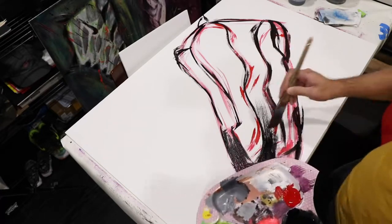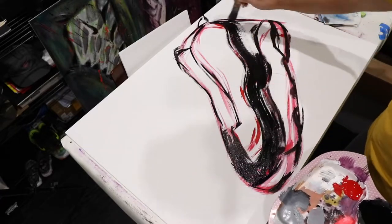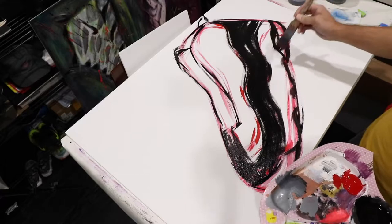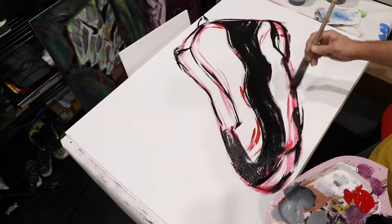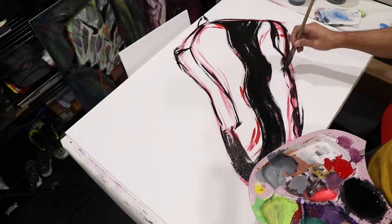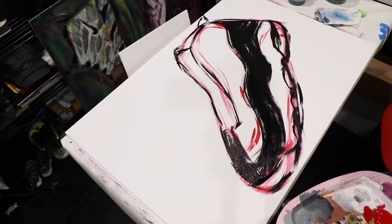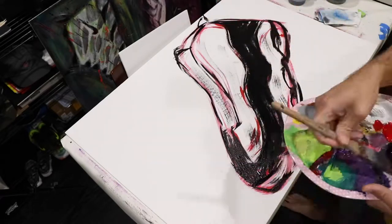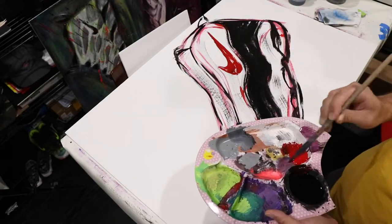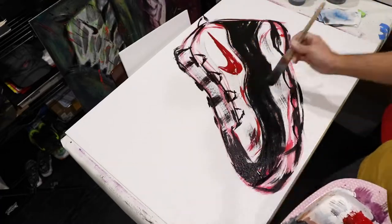Right now I'm deciding to go ahead and lay down some of the solid black color, because this black part of the shoe is a very prominent part and it kind of determines the proportions of the rest of the shoe. As I continue to lay down a few more details, referencing other points of the shoe, I actually realize that my proportions are way off, so I will do a kind of semi-major correction to part of the shoe coming up here.